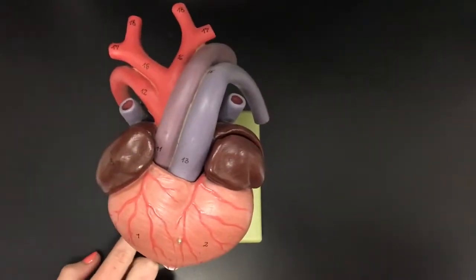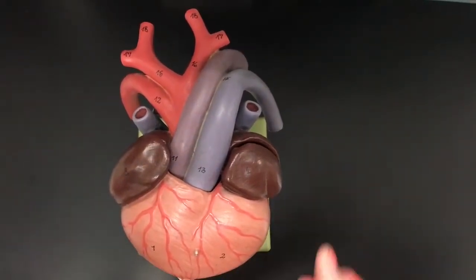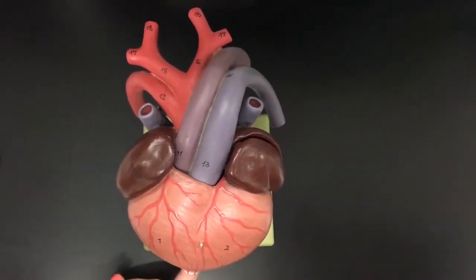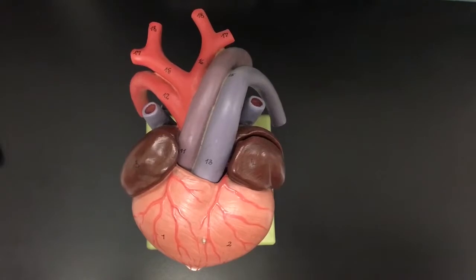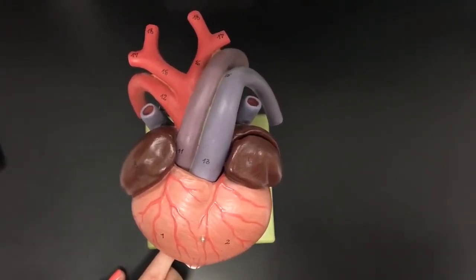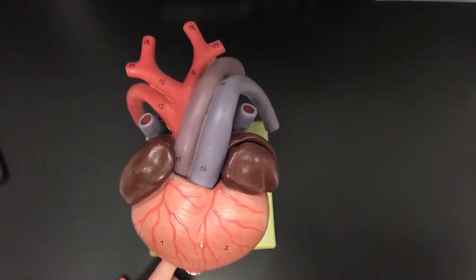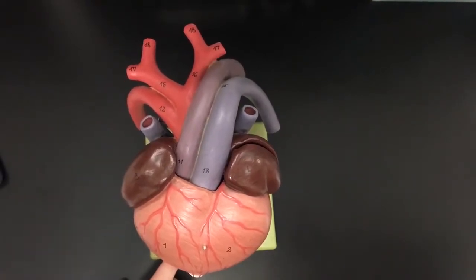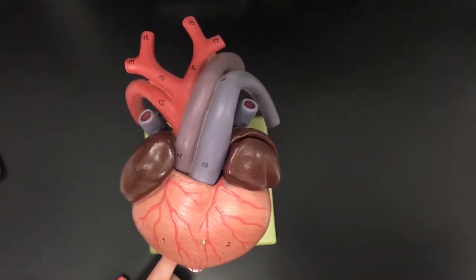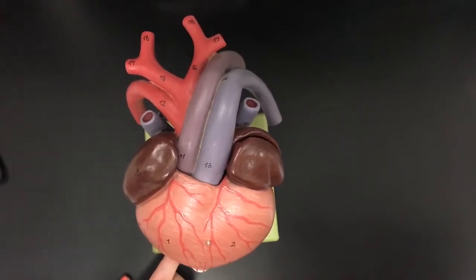This is a turtle heart. Turtle hearts are three-chambered: the left atrium, the right atrium, and a single ventricle. Reptiles possess a hepatic portal system which supplies blood to the liver via the hepatic portal vein, and a renal portal vein which supplies blood to the kidneys via the renal arteries. Reptiles also have a double circulatory system consisting of the systemic circulation and the pulmonary circuit — the systemic circuit supplies blood to the body and the pulmonary supplies blood to the lungs.